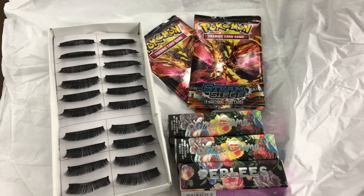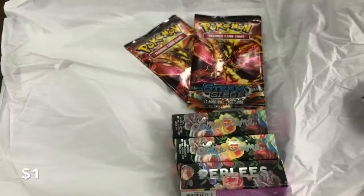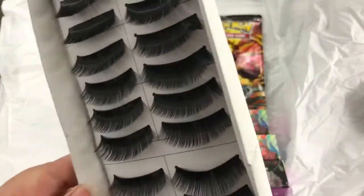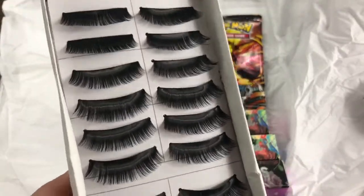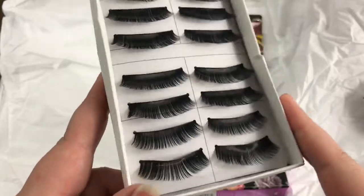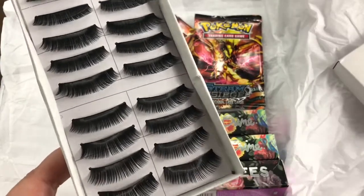So this first item is a set of eyelashes. I am not an expert with lashes at all — I have not managed to successfully put them on — so I wanted to get some cheap lashes to play around with and learn. That way if I mess them up, it's not a big deal and I didn't waste several dollars for one pair.